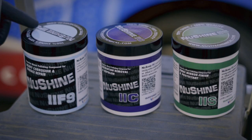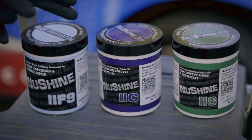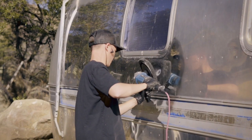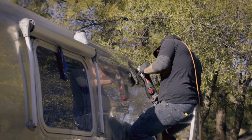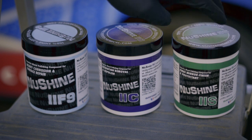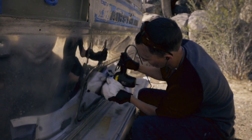We're going to do a three-stage polish. First, we're using NuVite F9 — this is the heavy corrosion and surface repair formula. It takes out all the heavy pitting and corrosion. Then we're going to move to NuVite C, which is the oxidation removal and swirl remover, to get a nice mirror finish. Finally, we'll use NuVite 2S polish with a cyclo polisher to bring it down to a mirror finish. Looking forward to showing you guys the results.